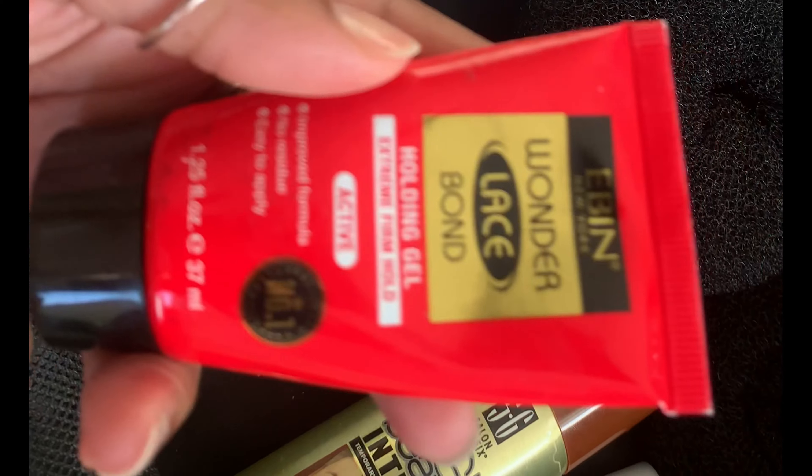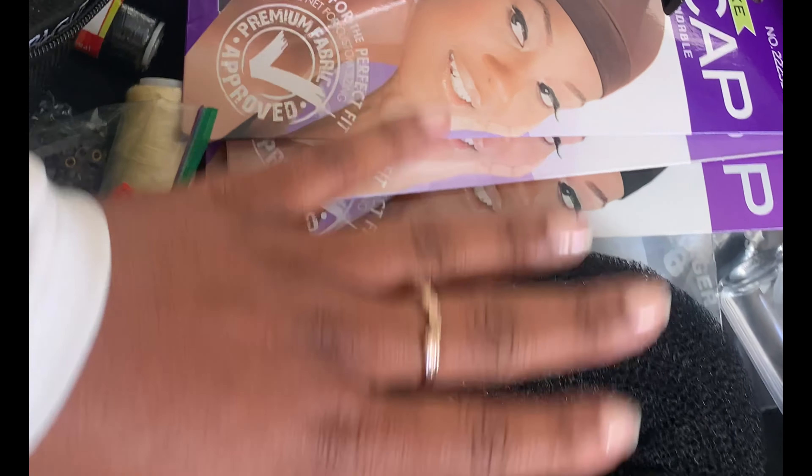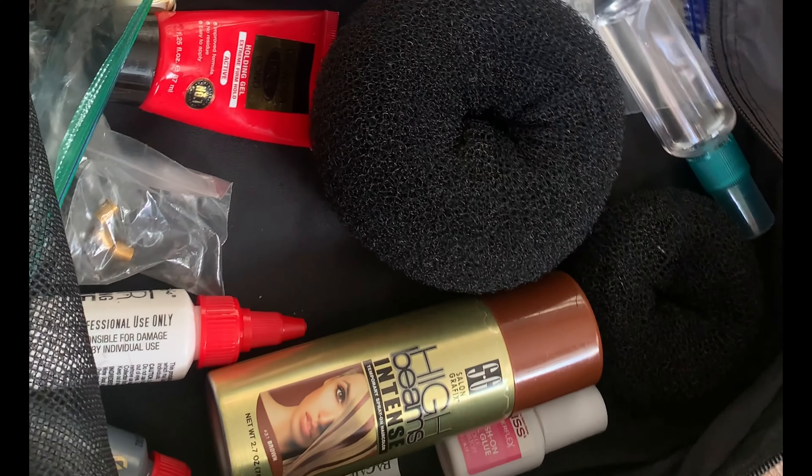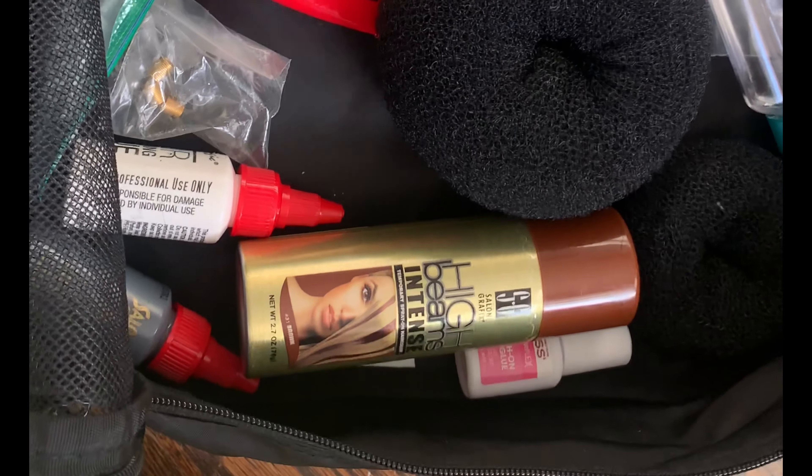I have some nail glue — not gonna be doing any nails but hey, you never know. I have a little gel adhesive and some needles in here somewhere. There's my alcohol spray. I also have hair glues and a couple of hair accessories — actually a lot of accessories. These are just in case you need to poof something up, maybe add a little volume in a bun. That's what I have in my extension kit — my random stuff kit.